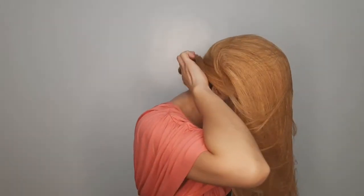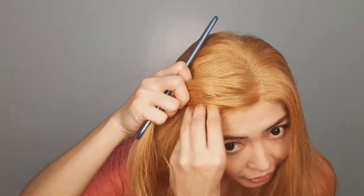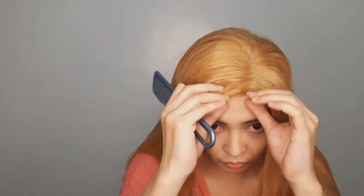Diving in all the way. This one is parted at the left side. The excess lace part should be cut, but for demonstration purposes I'm just going to hide it so you can see how the wig looks when it is being worn.